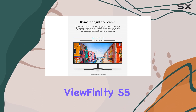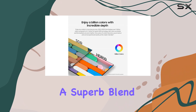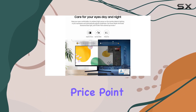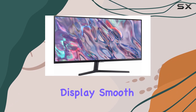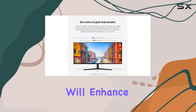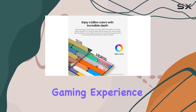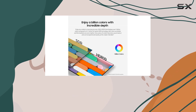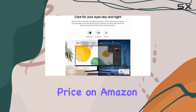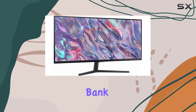Overall, the Samsung Viewfinity S5 is an excellent ultrawide monitor option, offering a superb blend of productivity and gaming features at a very attractive price point. With its spacious display, smooth performance, and vibrant colors, it's a workstation upgrade that will enhance your daily tasks and provide an engaging gaming experience. Don't miss out on this opportunity to grab the Samsung Viewfinity S5 at its best-ever price on Amazon — a deal that will elevate your desktop setup without breaking the bank.